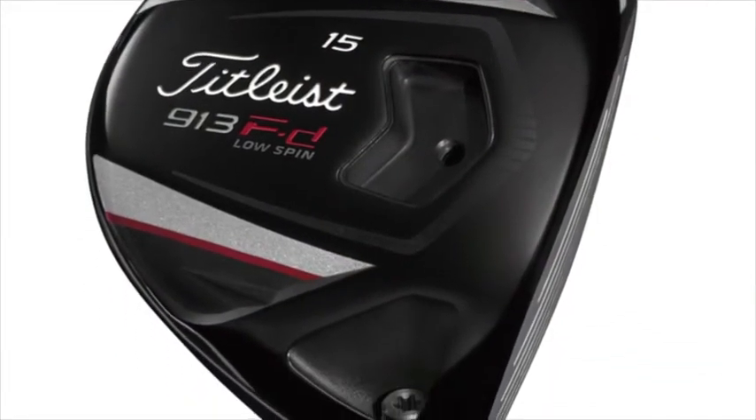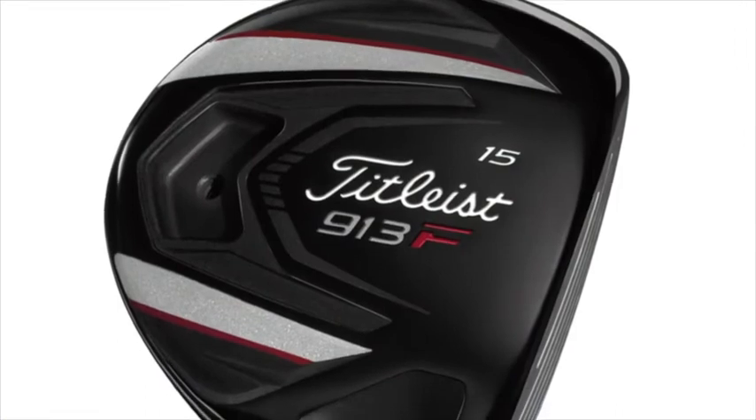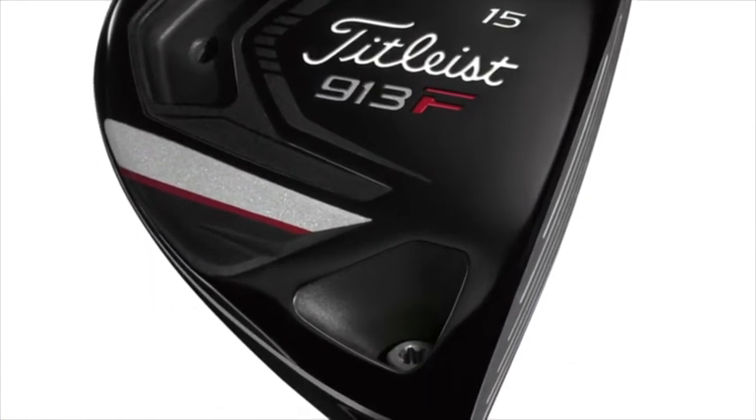One of the interesting things about Zach's bag is he carries both the 913FD in his 3-wood and the 913F in his essentially a 4-wood, kind of 5-wood club. Can you tell people who may not be familiar with those two clubs what the differences are between the 913FD and the 913F? The 913FD is a larger-headed fairway wood — it spins less, and players like this club because it gives them a better driving club, possibly off a tee on certain golf courses where they might want to use a fairway wood more often. The F is a slightly higher-spinning model, higher than the FD. Zach uses that club to attack pins — he's looking for trajectory and a club that's going to land soft, because Zach's not one of the longer players out here.